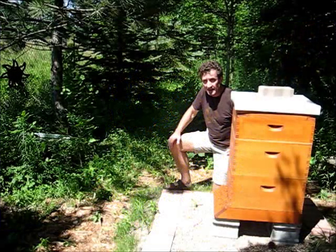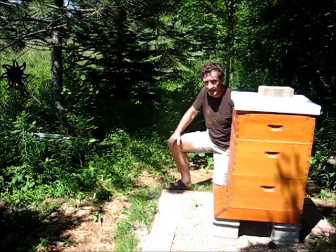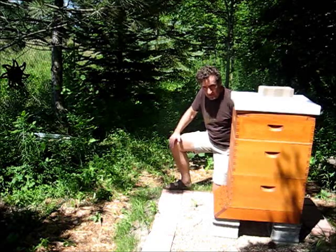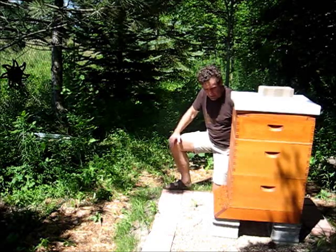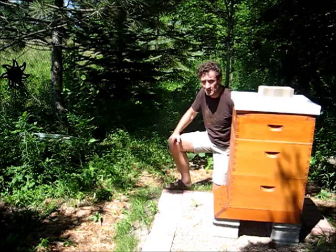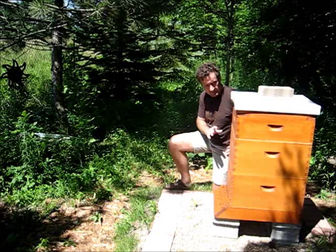It's early July and it's getting very hot here in the Chicagoland area. We're reaching the 90s pretty regularly, and the bees are starting to work real hard to try to keep this hive cool. So I think it's about time to give them some help and try to improve the ventilation in the hive.